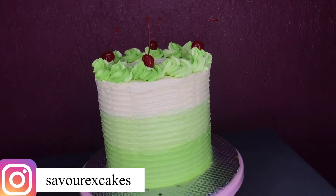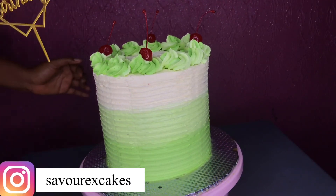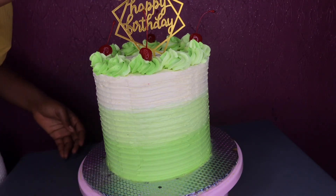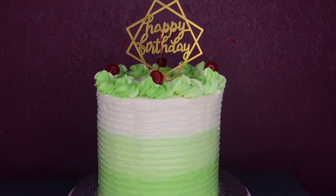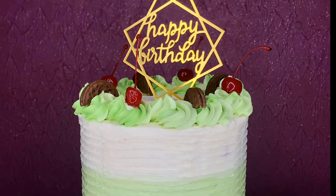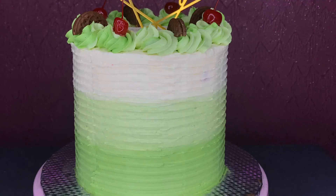Go ahead and check my Instagram handle — you'll see some of my cakes, and you can tell me which ones to show you and I'll be sure to do that. Lastly, you can also write 'Happy Birthday' on the cake. Guys, I hope you all enjoyed this video and found it informative. Thank you for watching — love you so much! Make sure to click subscribe if you haven't already, and I'll see you next time.